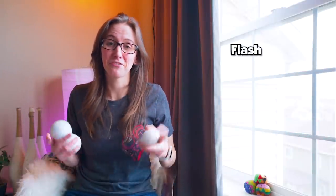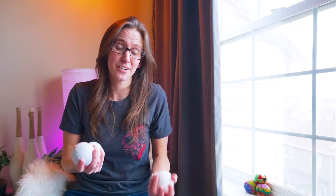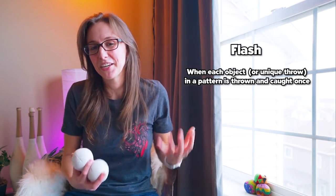Because sometimes a flash is considered when you have done each throw in the pattern once — not necessarily the number of objects. For example, in Mill's Mess there are six throws before the pattern repeats, so most people will consider a flash of Mill's Mess to be six catches. So typically a flash is when you throw every object or every throw in a pattern once, depending on what you're doing. If you're just starting out, a good rule of thumb is that a flash is however many objects you have — that many catches.